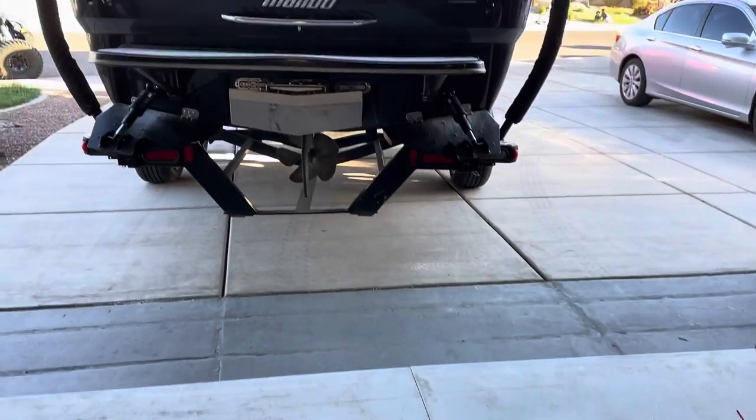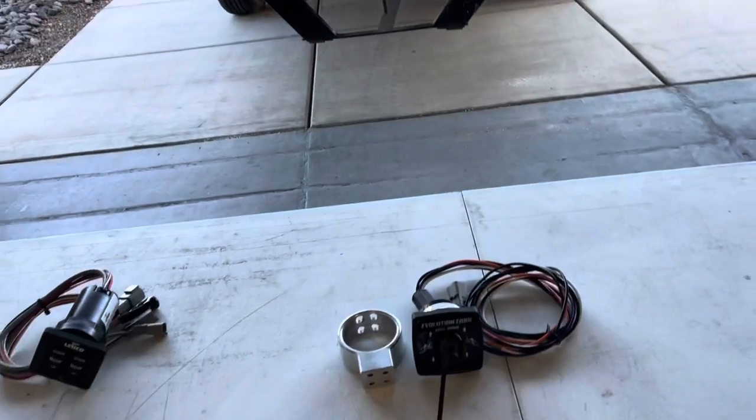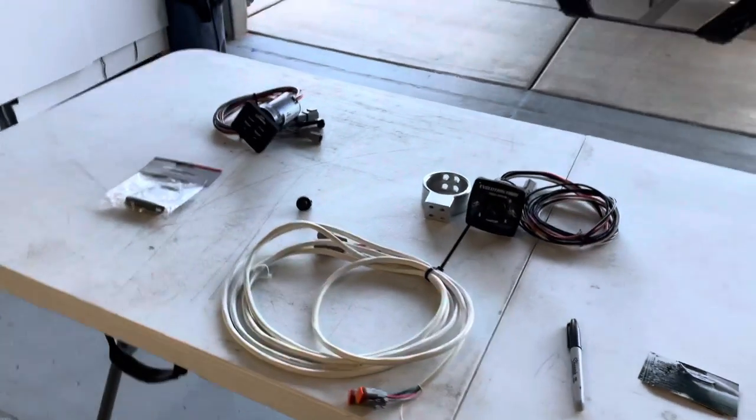Hey guys, Rob with Evolution Tabs. Today I'm going to be talking to you about the switches that we offer — the pros and cons of each switch and the differences for the different ways to control the tabs. We have just finished installing on this Malibu boat and now it's come time to decide which switch we're going to go with. We have a couple of really great options here.